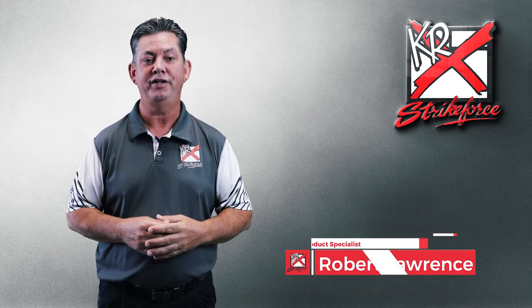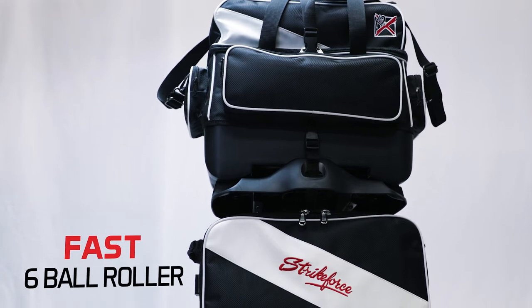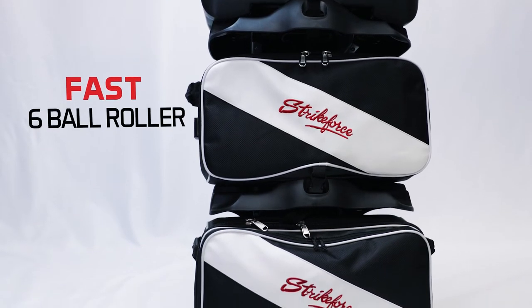Hey there, I'm Robert and I'm here to tell you all about the big daddy of all bags, the KR Fast Six Ball Roller. This is the biggest workhorse bag when it comes to getting all your needed equipment in and out of the bowling center.